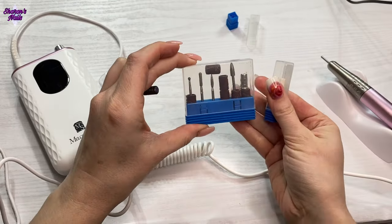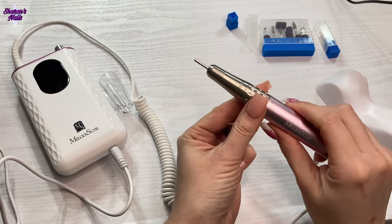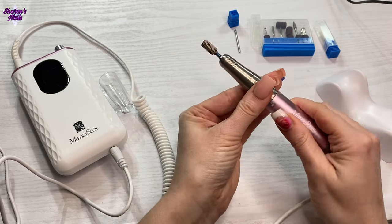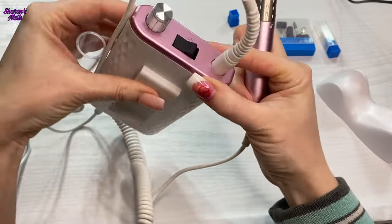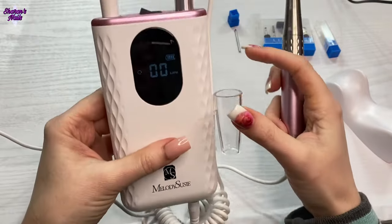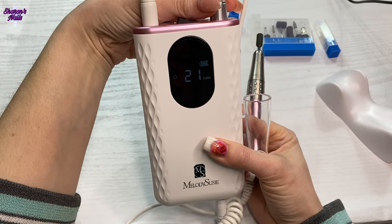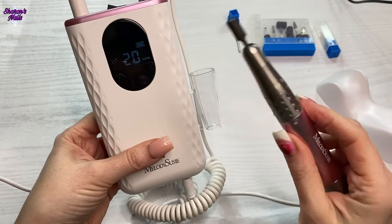I'm going to use this bit just to show you the speed and the noise it makes. I'm going to unlock it, take the chuck out — but always put this back in when you're finished, it just protects it. Then you put your e-file bit in and lock it again. The on/off is here, so you just switch it on — the front will say zero because that's the speed at the moment. I'm just going to turn it up: 12, 20.